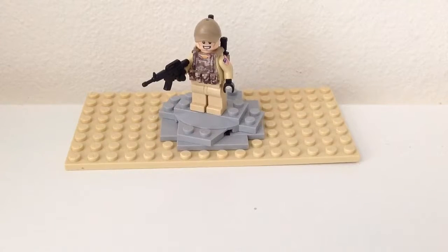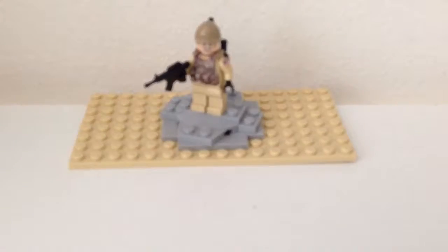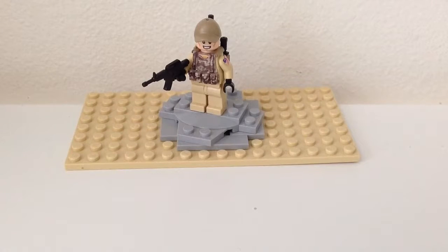Hey guys, the Custom Builds here. Today I'm going to be showing you another custom minifig, and this one is actually a U.S. Marine — specifically fighting in Afghanistan.